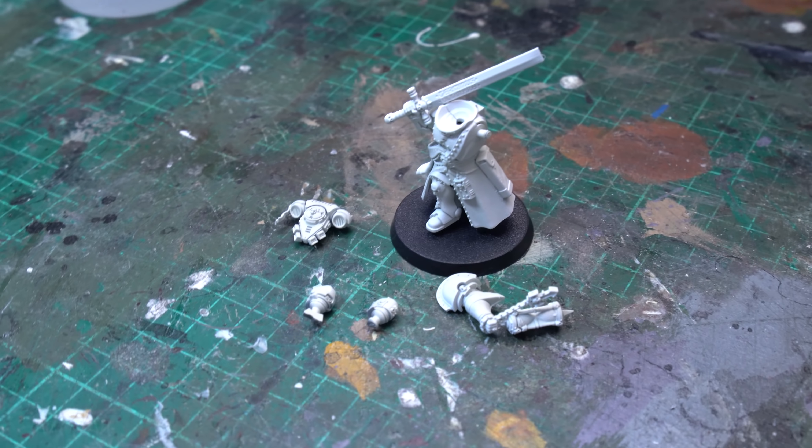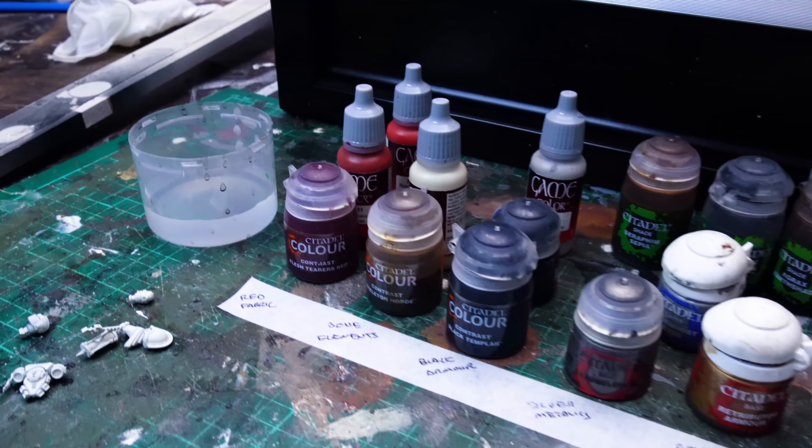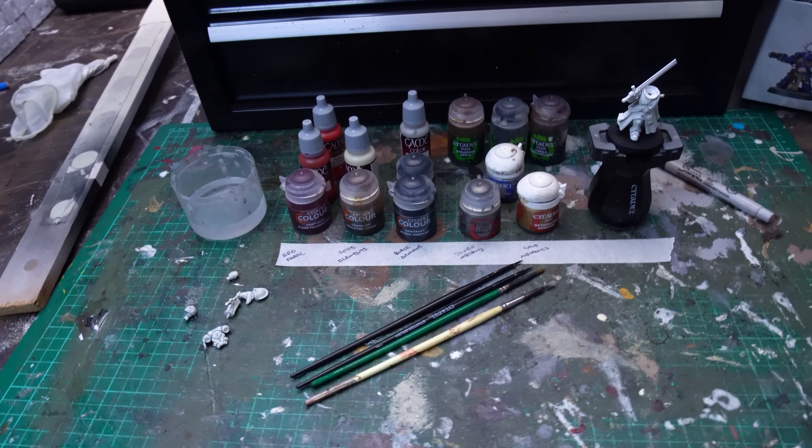My mic stand just broke, so now I'm Elvis Presley. Today we're painting up the new Judiciar from the Indominus box set in a scheme that's perfect for pretty much any Legion.